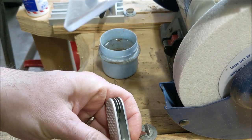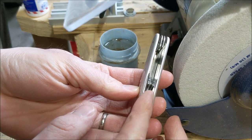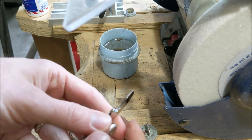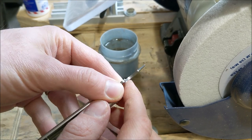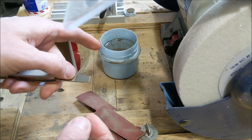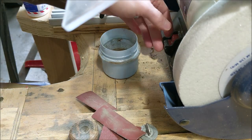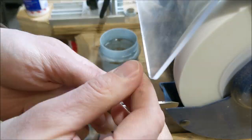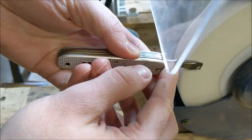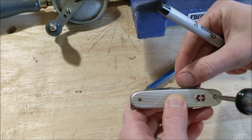Now we're going to open up a little space in the knife for the blade to sit alongside the opener. We're going to use the grinder to flatten out this angle right here a little bit — shouldn't take too much. I have a cup of water to dunk it every now and then to keep it from overheating.